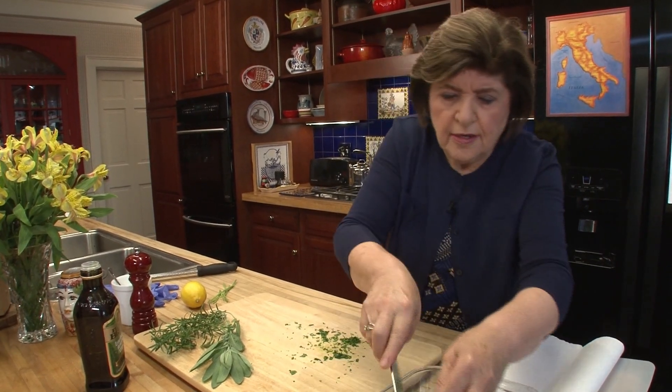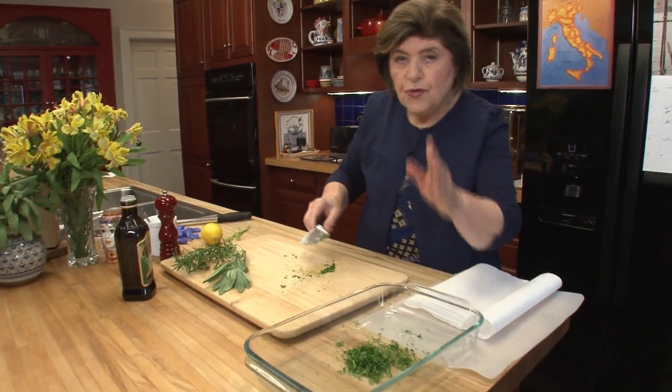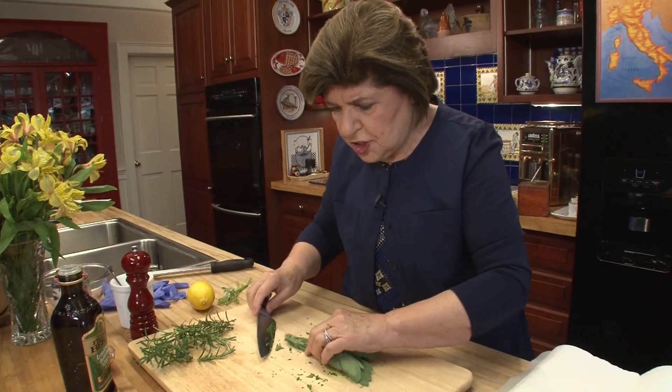I'm going to put that right in here — this is the dish that I'm going to bake my chicken in. So you do all the clean things first; you do this part before you deal with the chicken.